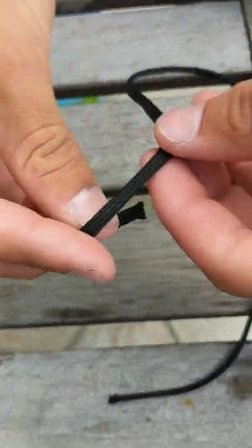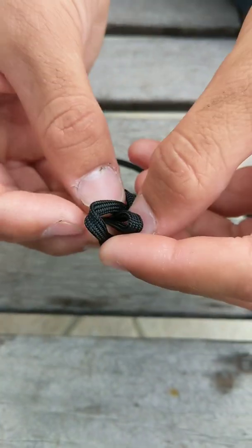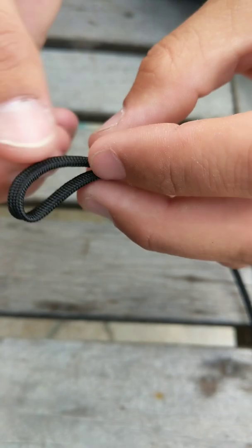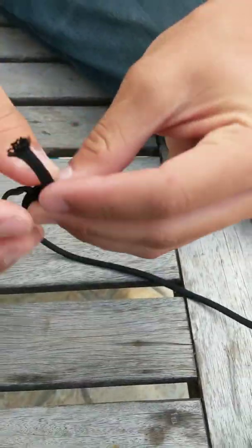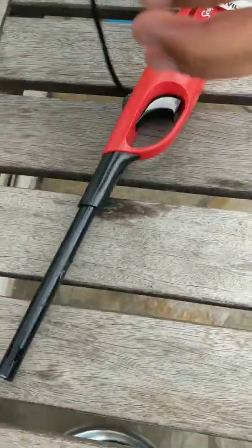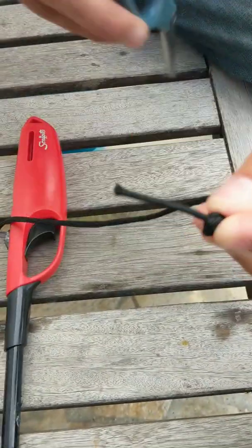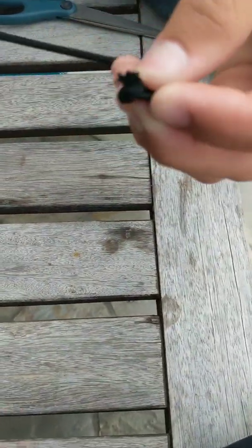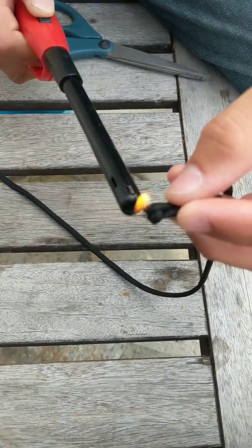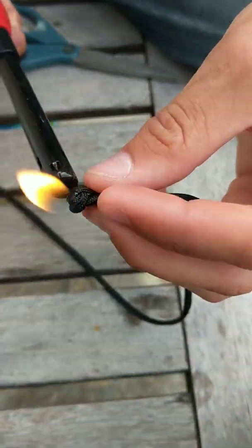So now what we're going to do with this strand is make a loop like this, hold it there, make another loop, stick it through — we're basically tying a slip knot — and then just tighten it up, getting it all nice and tight. Now we're going to fold it up like this, get scissors and a lighter. This piece that's just sticking out — you're just going to cut it with a tiny bit still on there, get the lighter, and then just melt it just like that.